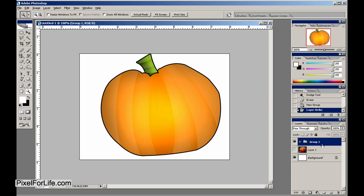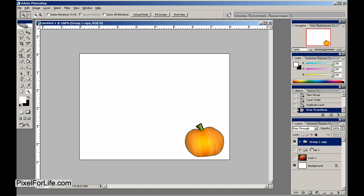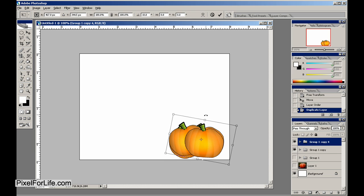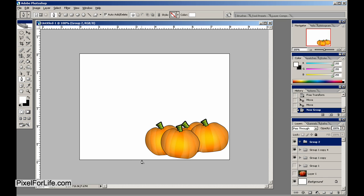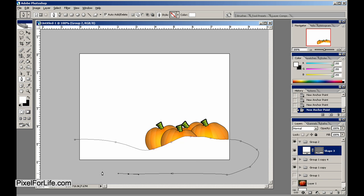Let's go ahead and duplicate that, hide it, and we'll just rotate it about like that and make another one — like so. Now we have a nice patch of pumpkins. Let's grab our pen tool again, create a new folder, and just create a little ground like so.